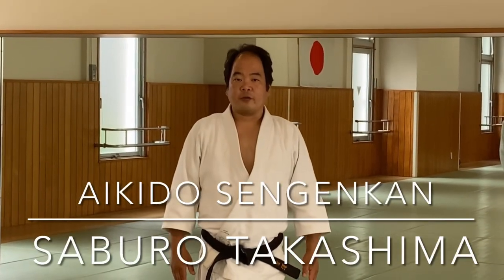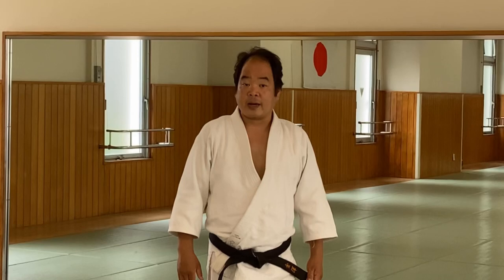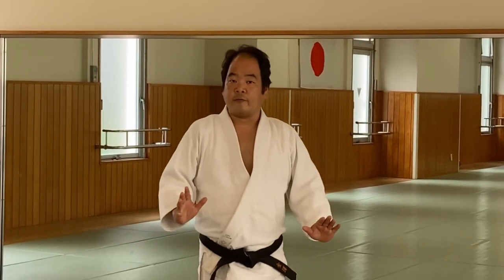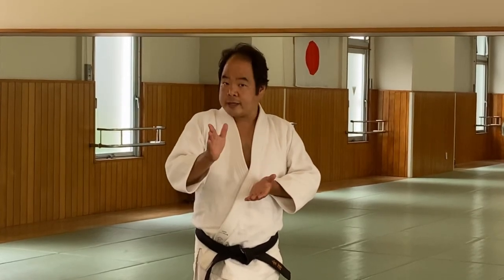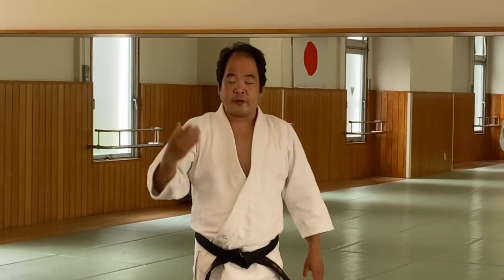Hello everyone, my name is Saburo Takashima. I'm the Chief Instructor of Aikido Sengeka in Tokyo. In the last video, I showed you the concept of Taishabaki — if you translate that in English, it's: move your body so that your opponent loses balance and you place yourself where you can control or take down your opponent. In this video, I would like to continue Ikka Jo, First Control Techniques, which we did from Shomen Strike in the previous one.